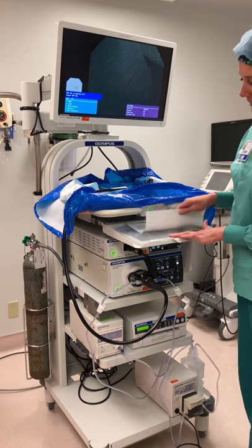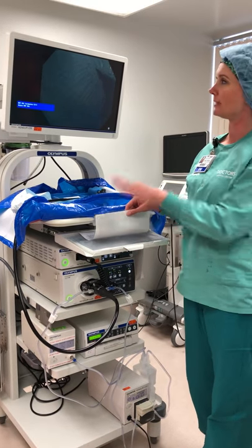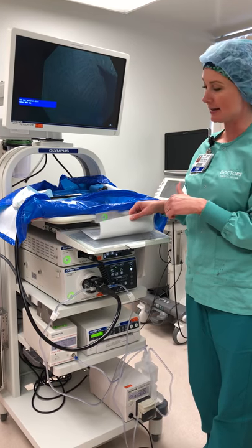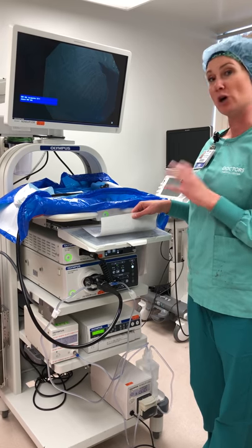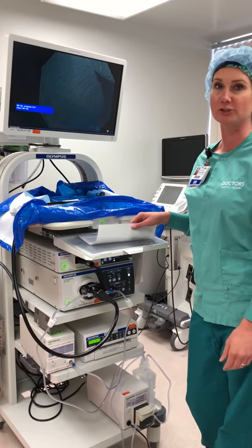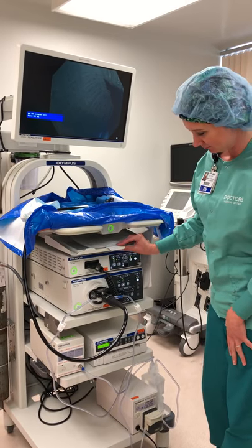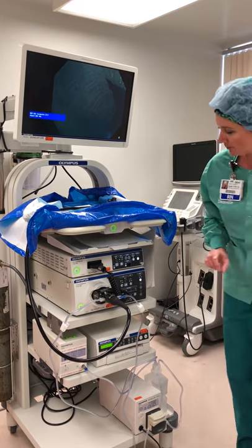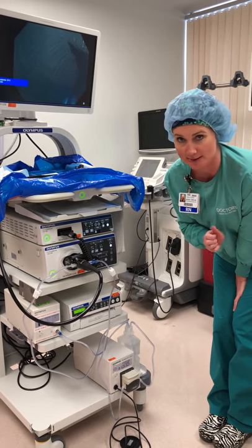The top of this cart has a pull-out keyboard so you can type your patient's information in if you want it to print on the pictures. If you forget to do that, you can always use the patient labels and put them on the pictures when you're done.